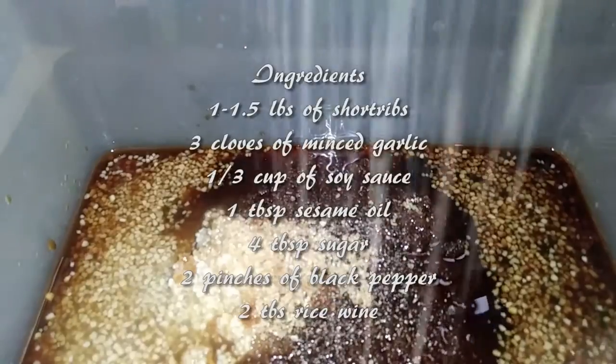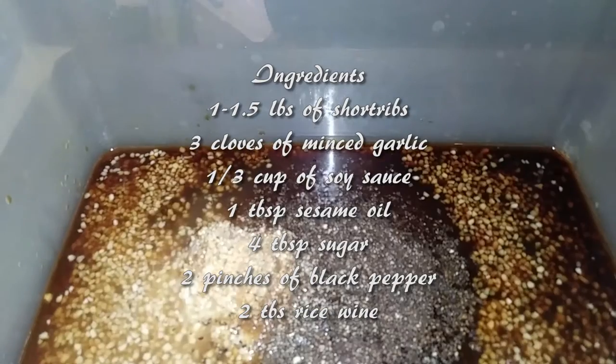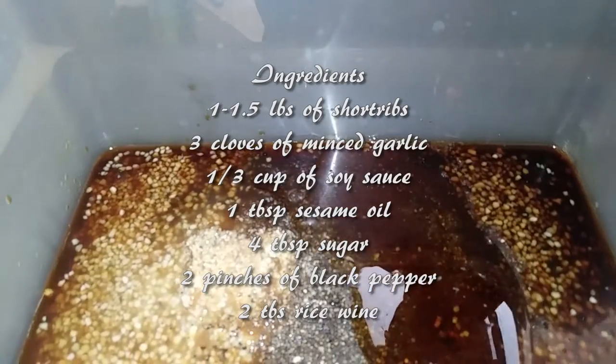Korean short ribs are usually made with a fruit that is pureed, and this just helps tenderize the meat. But today, we're going to make life simpler just by skipping this step.